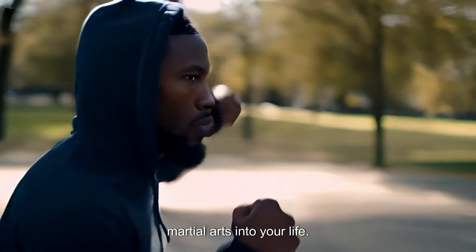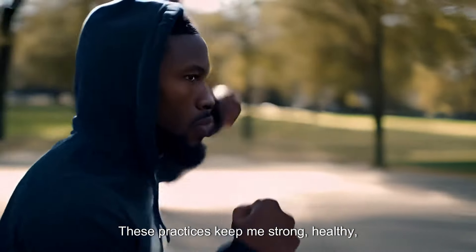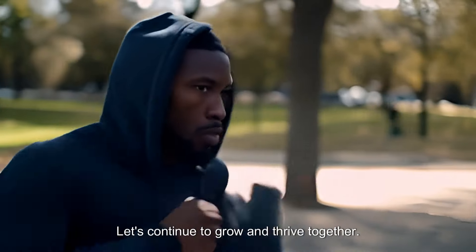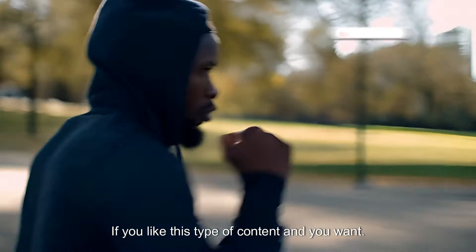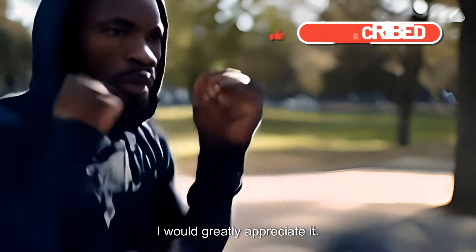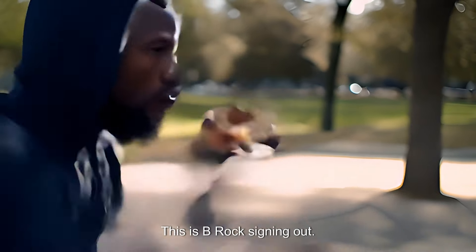Remember, it's not just about fitting martial arts into your life — it's about integrating it in a way that enhances every aspect of your being. In conclusion, integrating fitness, nutrition, and a balanced lifestyle is essential for any martial artist, especially in the urban environment. These practices keep me strong, healthy, and ready for whatever comes my way. I encourage you to start implementing these tips and share your experiences with the community. Let's continue to grow and thrive together. Stay strong, stay focused, and keep fighting the good fight. If you like this type of content and you want more, remember to subscribe. If you want to support my work, you can tip or donate to my Cash App — link is in the description. Until next time, I'll catch you later. This is B-Rock signing out. Peace.